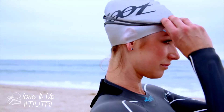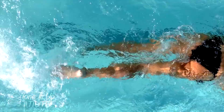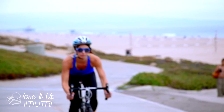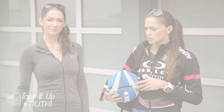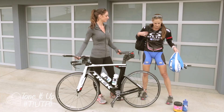Hey, it's Karina here and I am with Jenny Fletcher again. Today Jenny is going to show us how to set your bike up in transition for a triathlon and give us some tips on being efficient, which is very important because every second counts. So we're going to set up our little — this is our fake transition area.